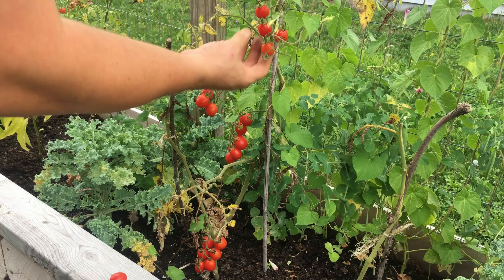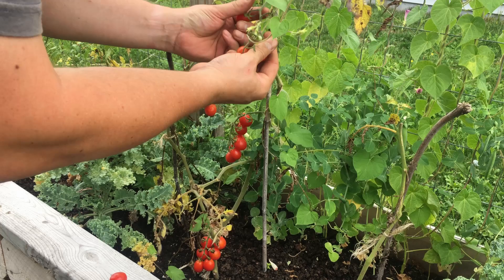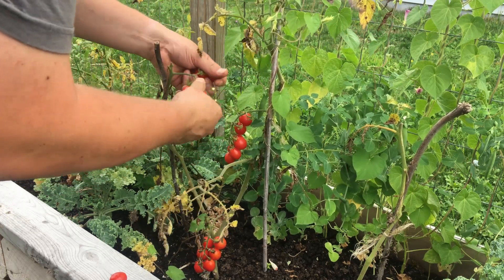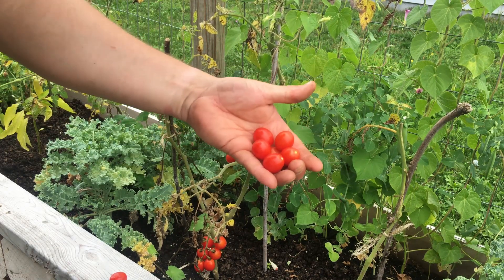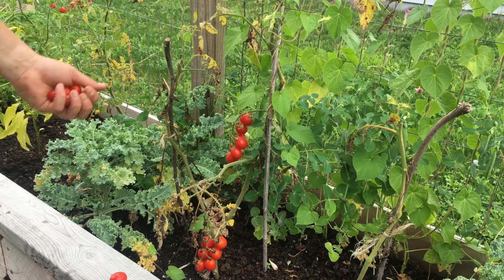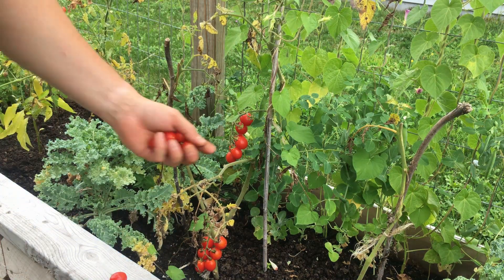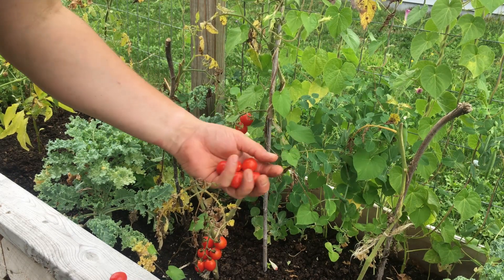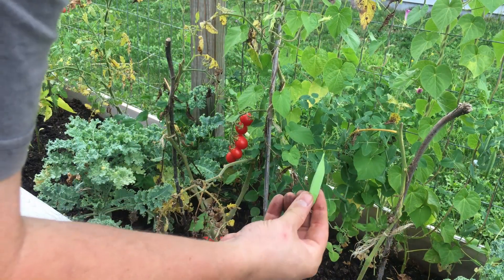The last area we're going to harvest tomatoes from is here in our long raised bed. These are smaller in terms of plant development — they didn't get as tall — but when the fruit looks like this, you know you're going to enjoy it. Planting in multiple places makes this a more ideal procedure because if we're getting a few here, a few somewhere else, and a few in another place, pretty soon that few turns into a lot.